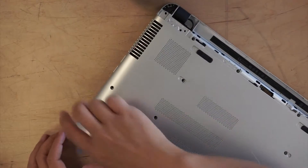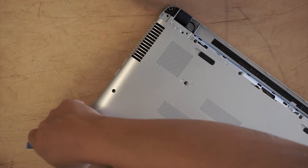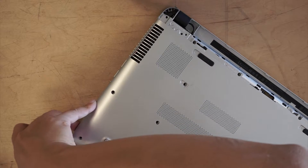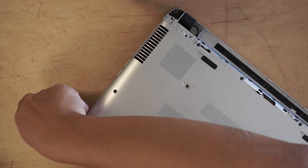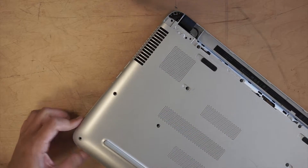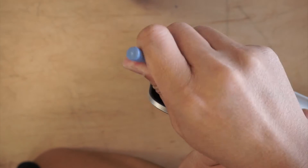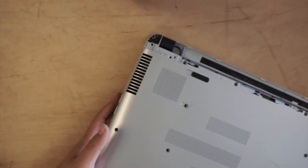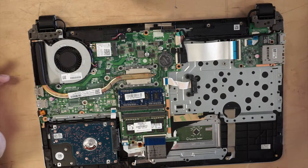The corner here is still not loose enough, let me go ahead and pry it open. Once you have all the corners pried out, the back plate should come off easily.